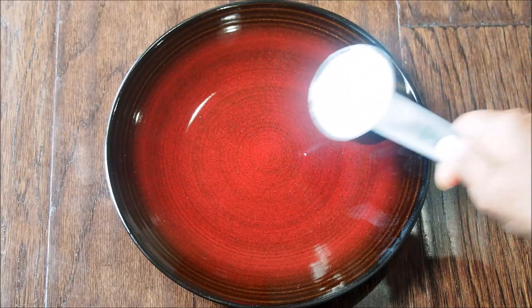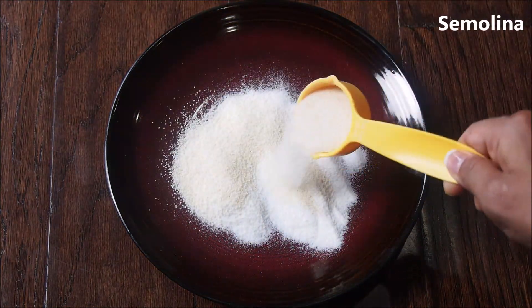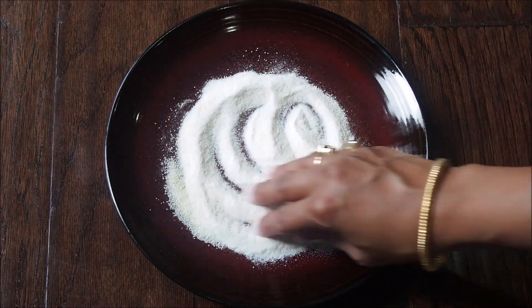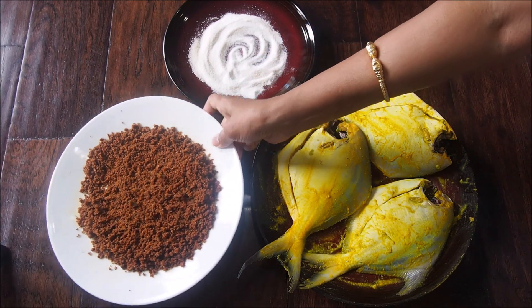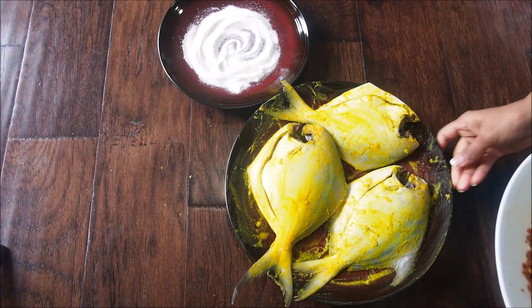It's fried well — keep it on the side to cool down. For that crispy coating on the fish, take some rice flour and some semolina, just mix them together, and if you like you can also add some salt. The fish is marinated well — now we are going to stuff the fish with the masala powder.